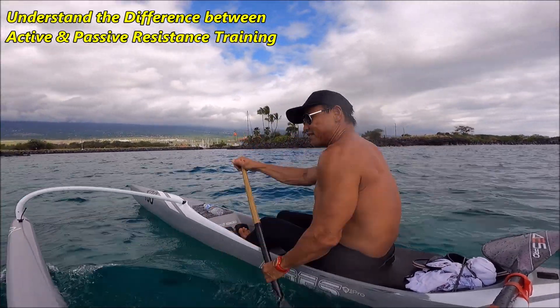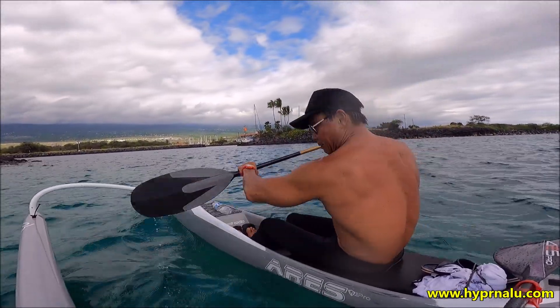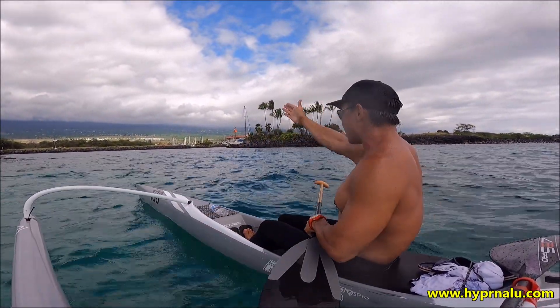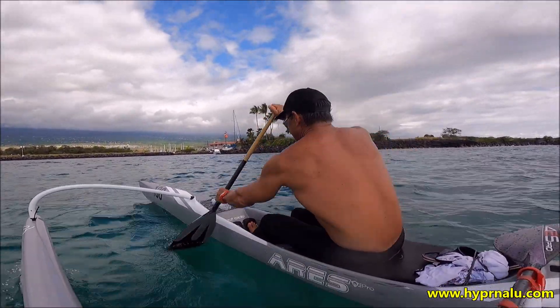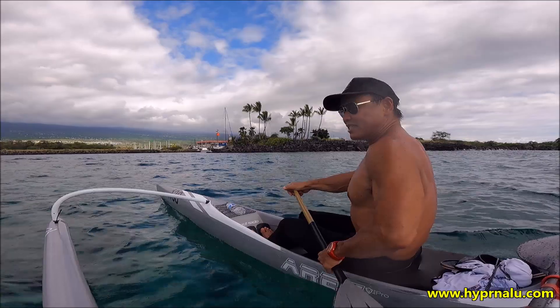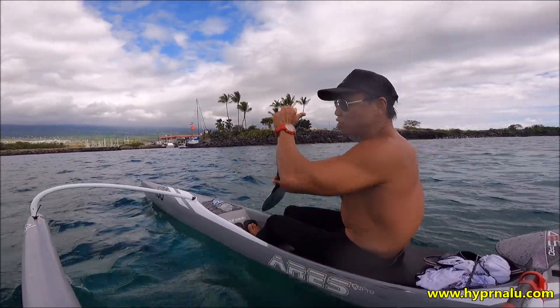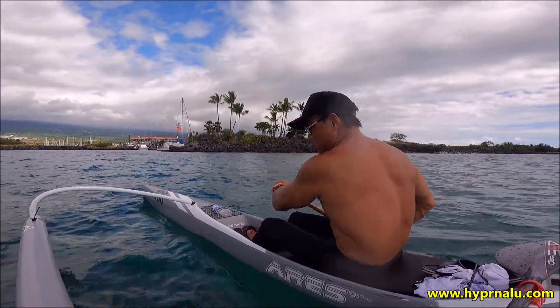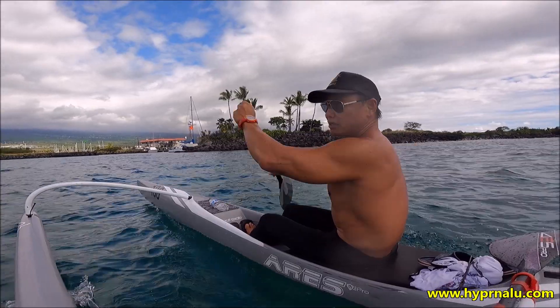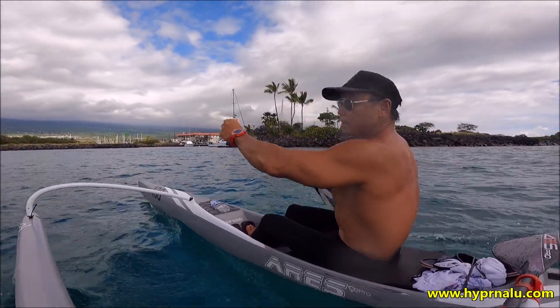I define active resistance as either using a slower, wider boat, a bigger paddle, or paddling hard upwind — something like that. But passive resistance teaches you how to paddle slower. So if you can overcome active resistance and still go just as fast or faster, then you know you're improving. That's just my personal philosophy about building power.